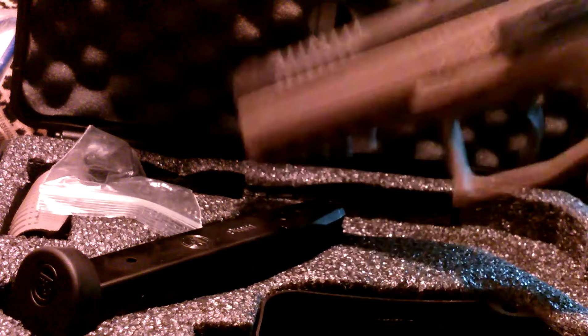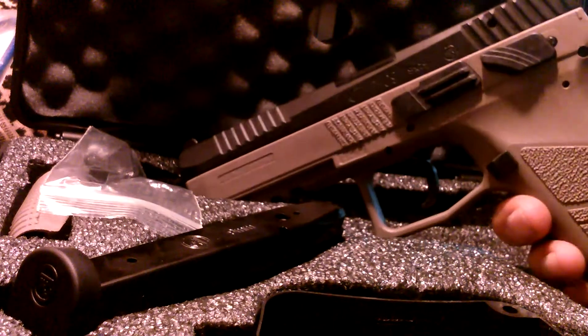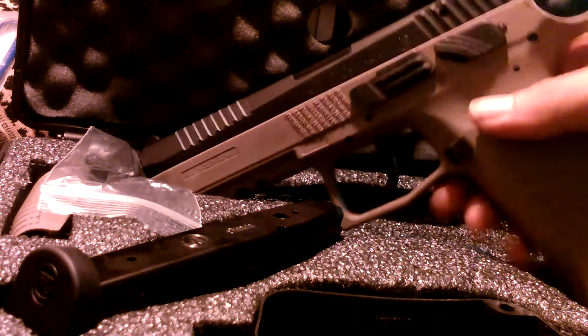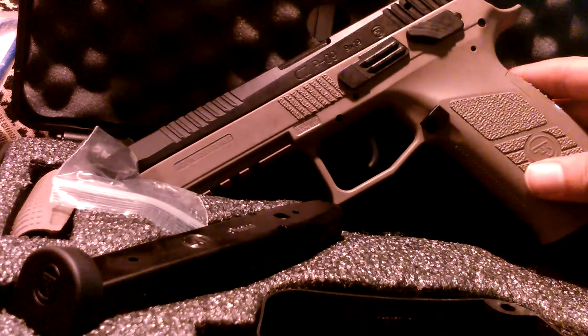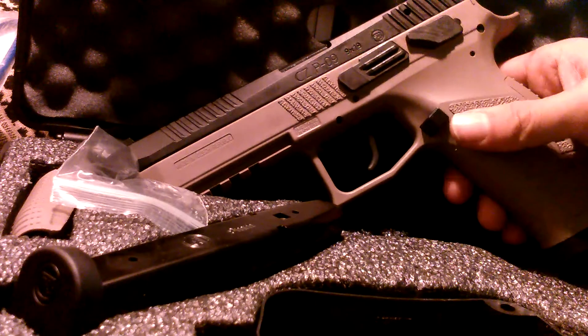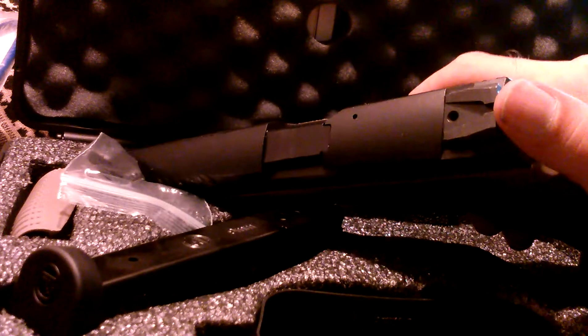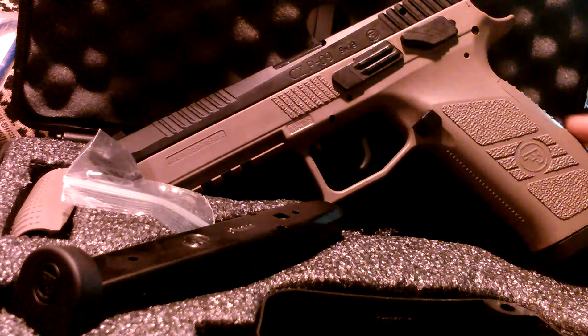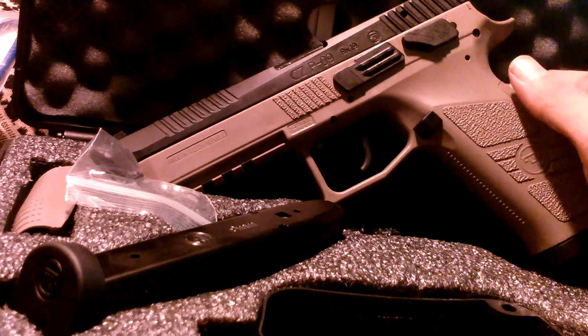It comes with factory tritium night sights — sights are pretty tight, the way I like them. It's everything the P07 is except full-size — 19 plus one, nine millimeter, so 20 rounds total. Just adding to my collection of CZs.